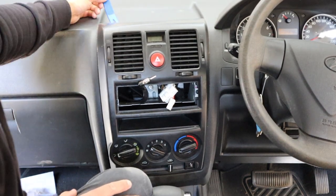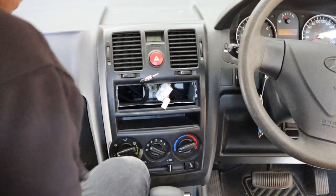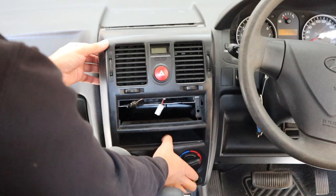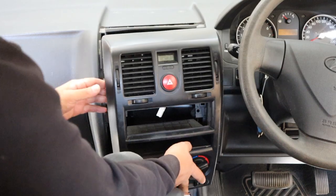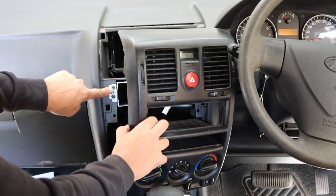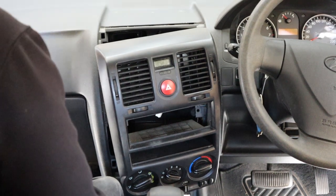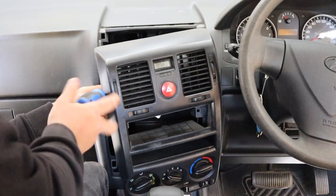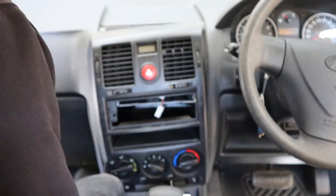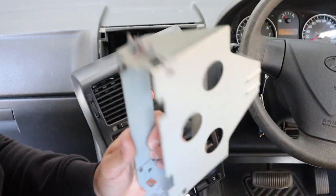Panel removal tool at the top — a lot of pressure, pull back — then same at the bottom. This is going to slide out nice and easy. It doesn't have to come all the way out, just enough so we can undo two screws on either side and remove the old cage.